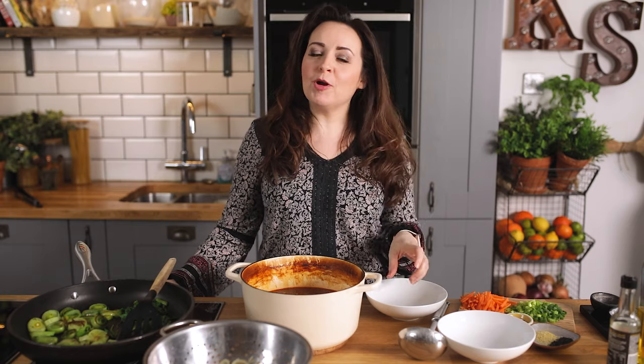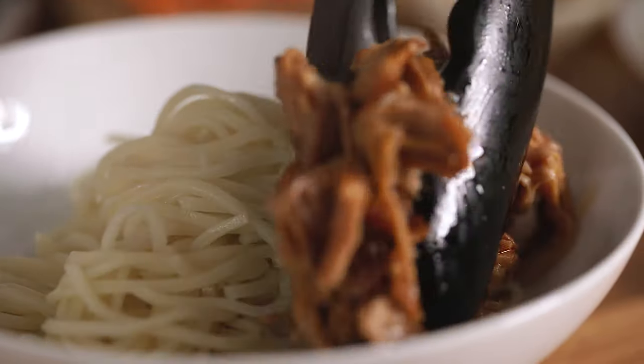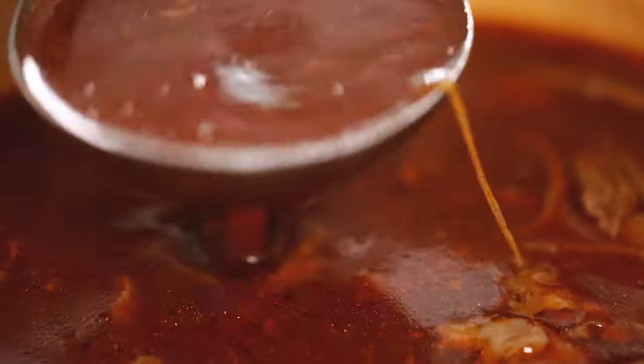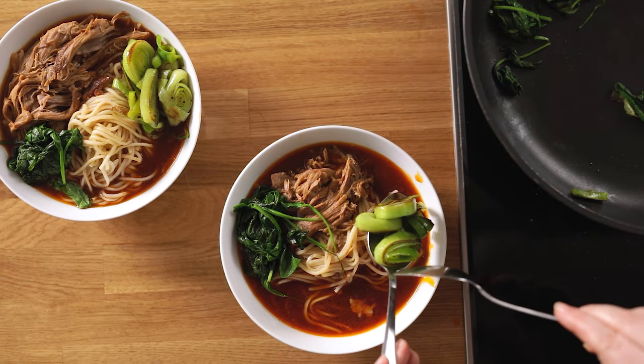Now it's time to assemble the ramen. We'll start by placing some cooked ramen noodles in your bowls — I've got 500 grams or 17 and a half ounces of cooked ramen noodles, and that'll serve four people. Top with the hot broth and the shredded pork, then add the cooked leeks and spinach.